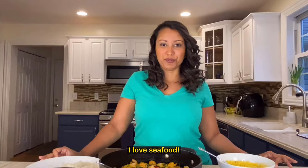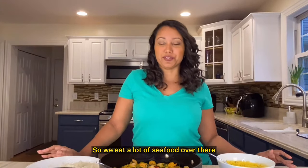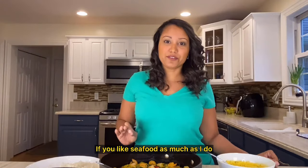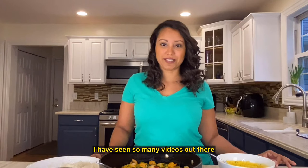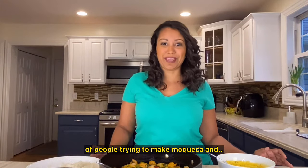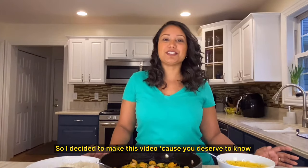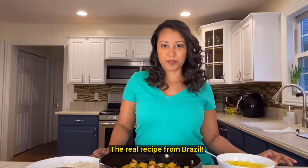I love seafood, maybe because I'm from Rio de Janeiro — you're close to the bay. I try to cook seafood at my home at least once a week, and this dish has a special spot in my heart. If you like seafood as much as I do, this will be the perfect dish for you. I've seen so many videos out there of people trying to make moqueca, and... no. So I decided to make this video because you deserve to know and try a real moqueca, a real recipe from Brazil.